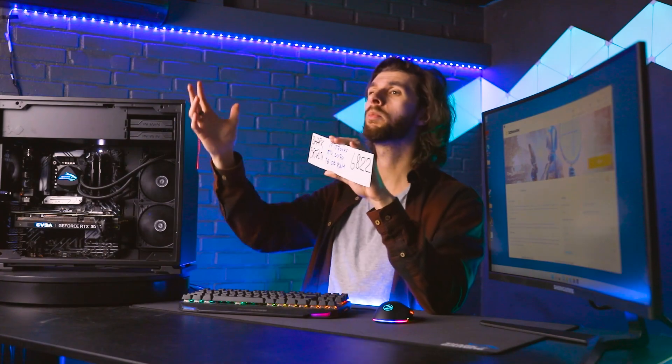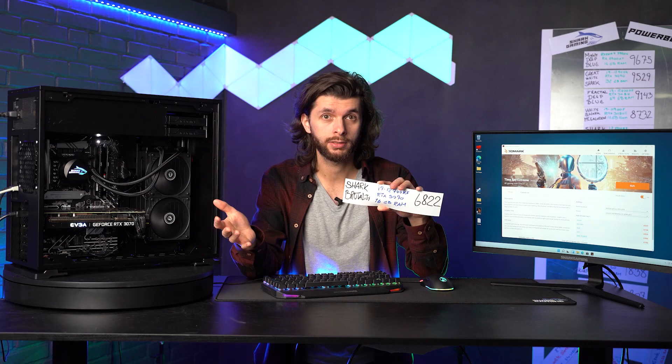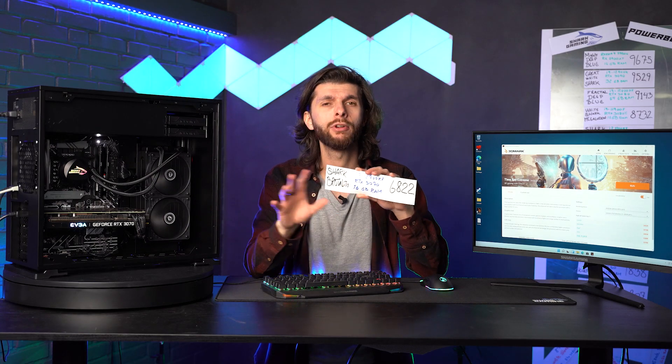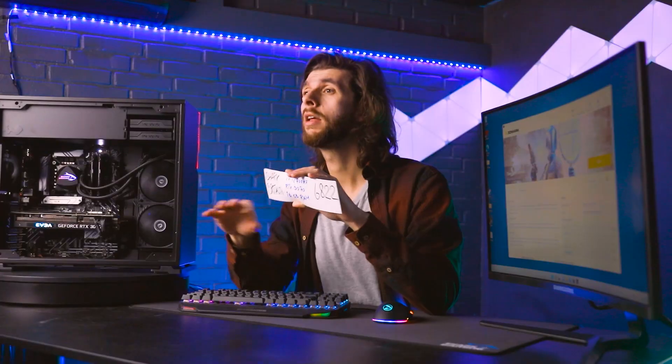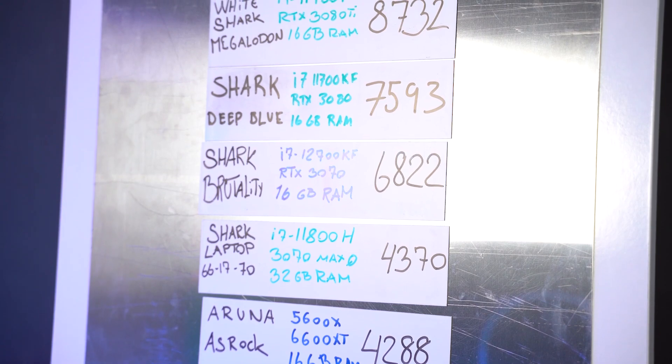As mentioned before, we'd be able to play almost all the games in ultra high settings. If you're playing on a 1080p screen, you can play everything and net hundreds of FPS — it's not going to be an issue. The Shark Brutality comes in at number 6, and that is pretty damn good.